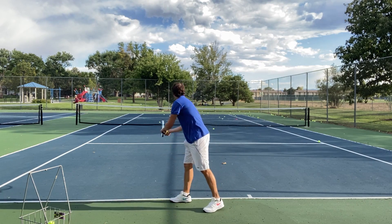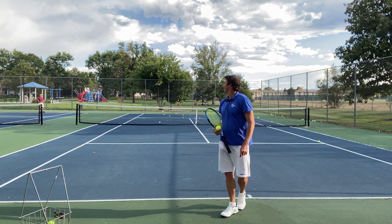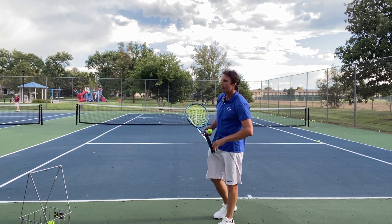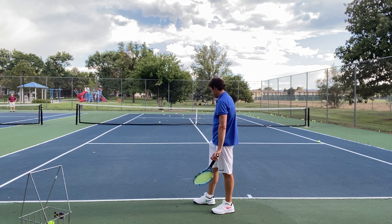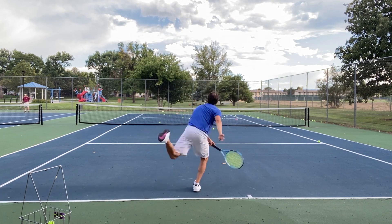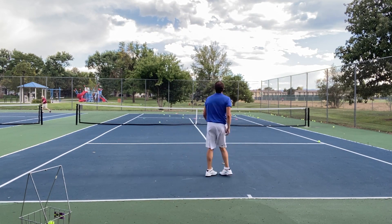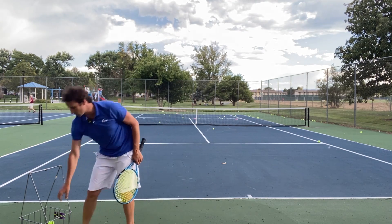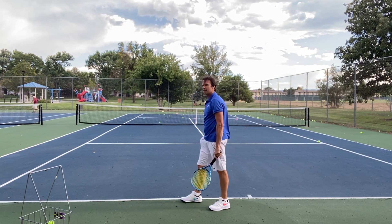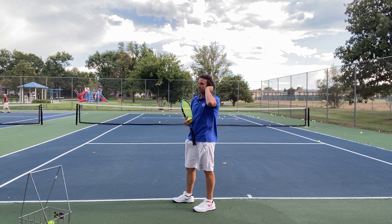Big turn here. Off the top of the racket still. These would be good serves — people would struggle with them — but they're not as accurate and they're not sliding as much as I want. They're off the top of the strings. It might look like it's popping, but I'm a perfectionist when it comes to the serve. I want to get this ball to hit the strings a little bit differently.